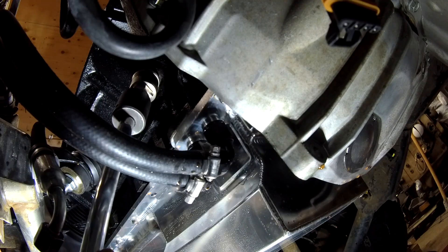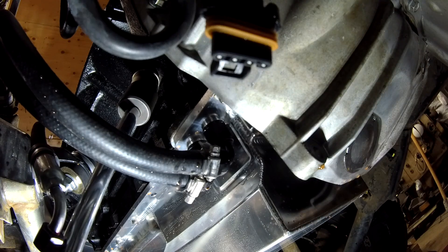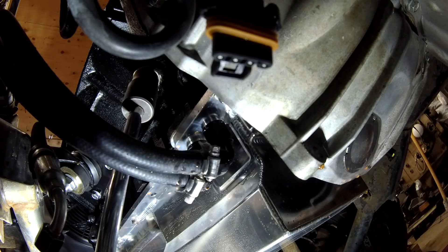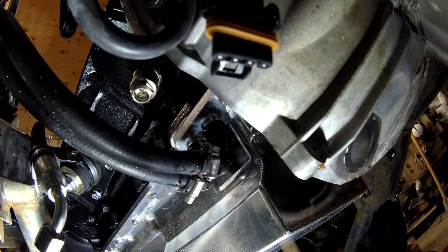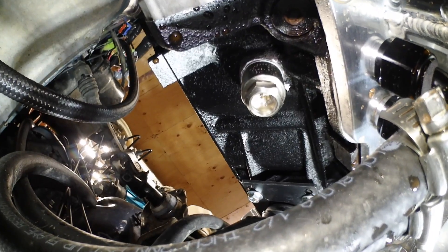The key is to use some common sense when you install the block heater and you're tightening it up. Don't try to use all your strength as if you're going to bust it off, thinking that the tighter it is the better. There you have it — it's in and installed.